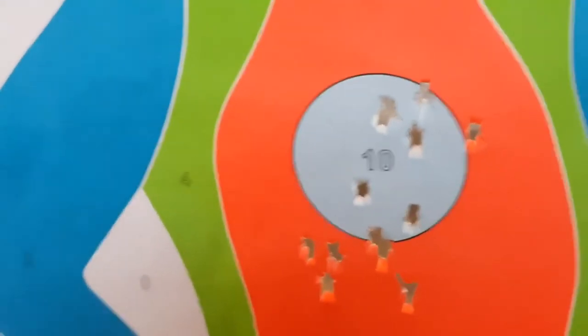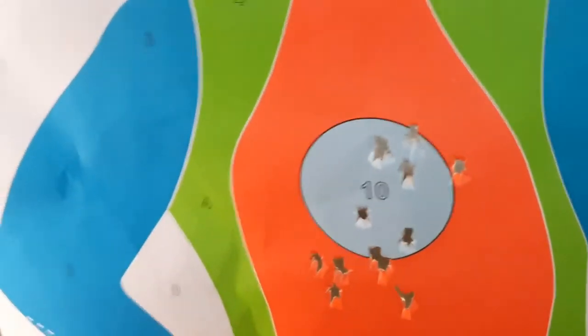For point shooting — not so bad. Center line, a little bit low, but not so bad. Thanks.